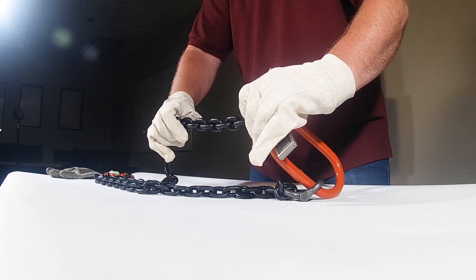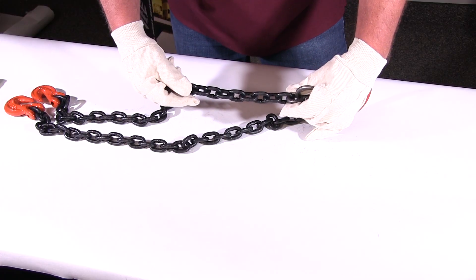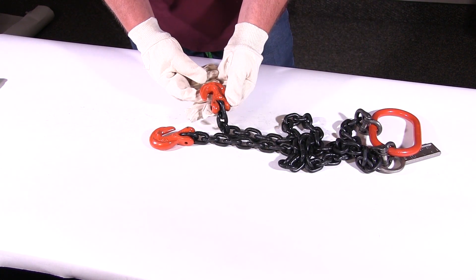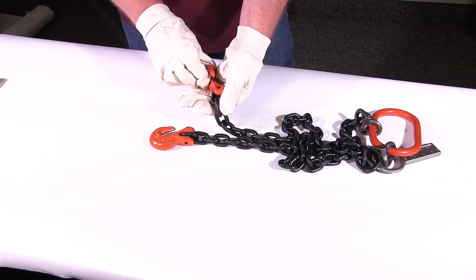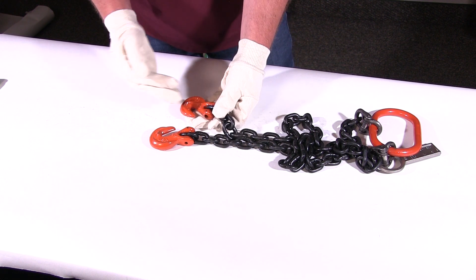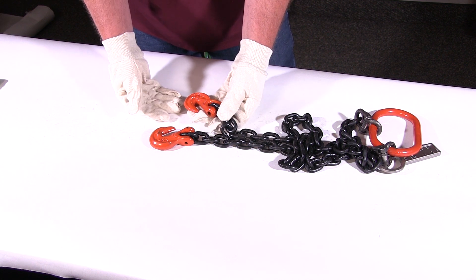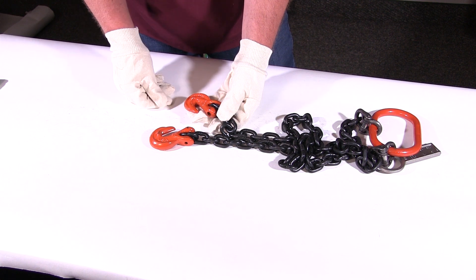You're also looking for gouges, weld splatter, heat damage, anything of that sort. Go all the way down the links until you get to the bottom hooks. Hooks are supposed to have the manufacturer marking on them. Check the plane of the hook to make sure it has no twist. Also check the opening to see if it's not opened up — and look for heat splatter, heat damage, gouges, and wear.